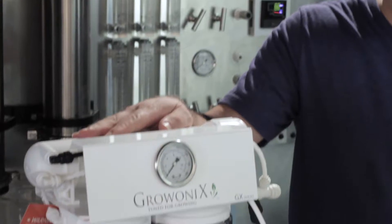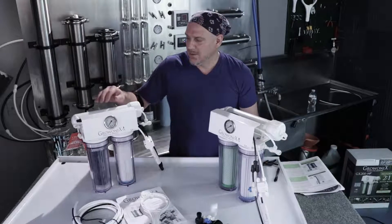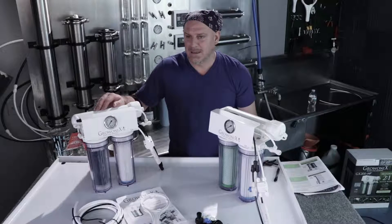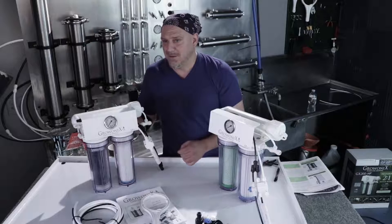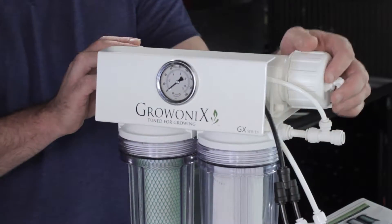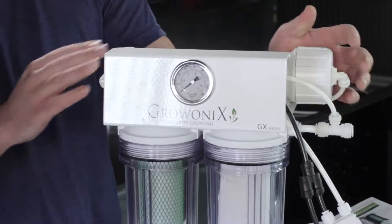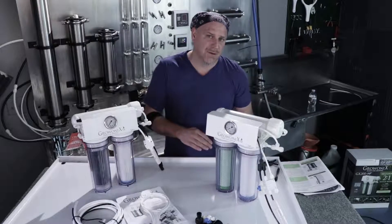A GX200HF has a GXM200 high flow membrane in it, which flows about 200 gallons a day at 70 psi. The 200HF is a high flow membrane, which will give you more flow with a little less rejection — meaning the TDS will be a little higher on the end product. The GX150HR is a high rejection unit, and on the high rejection unit you're going to get much cleaner water, as clean as it can be, with a little less flow rate.